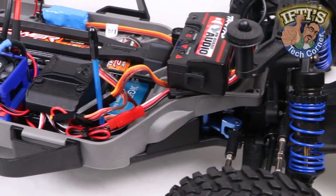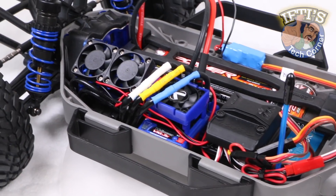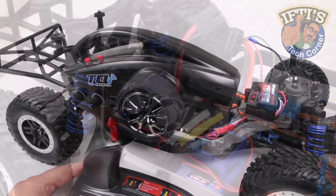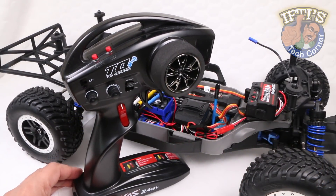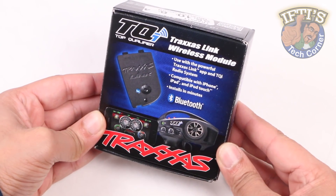In previous videos, we've bolted on various upgrades to the Traxxas Slash 4x4, although now we turn our attention to unlocking various powerful features by upgrading not the vehicle, but the TQi transmitter itself with this — the Traxxas Link Wireless Module.